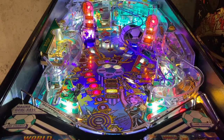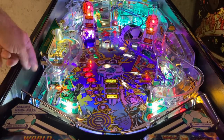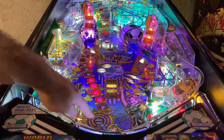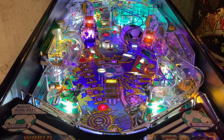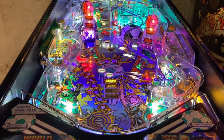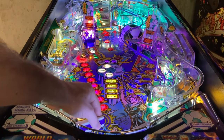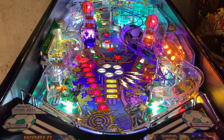One last thing: this game has a ball save on the left — whenever those are lit, it will save the ball for you. You also have a magna save with a second button on the left. If you can get used to it — I always struggle — you can catch the ball there, and if you hold that flipper up it helps calm it down so when it releases it doesn't just throw it straight down the drain.